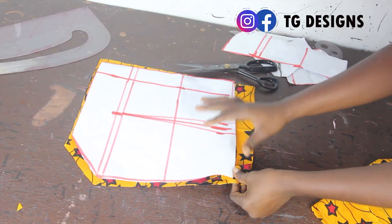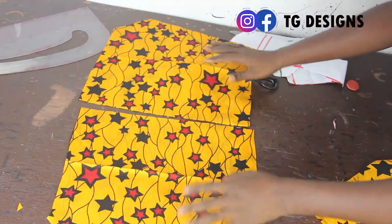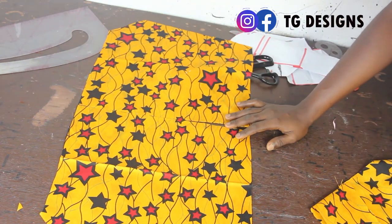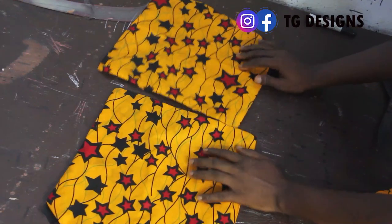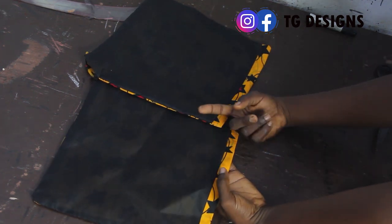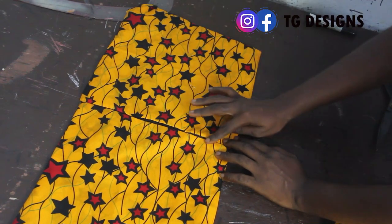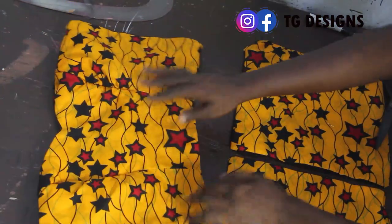After cutting, this is what the sleeve looks like. When you open up the back block, we have two pieces for the back block. I'll go ahead and cut out the lining for the pieces. The lining is shorter than the main fabric, so we have the two back block pieces. I'll now fix in the zipper so I can have one single piece for the back block.